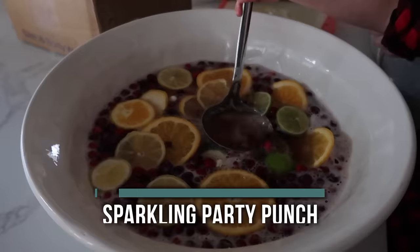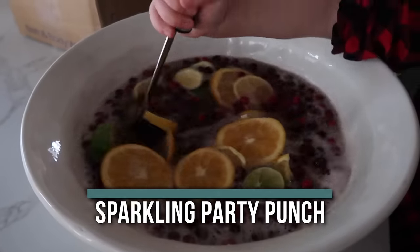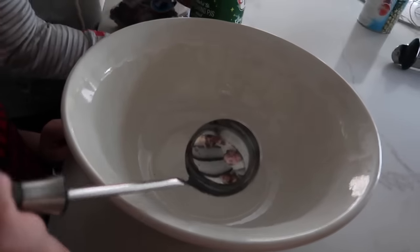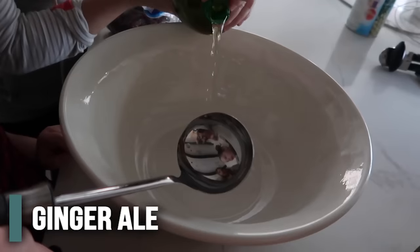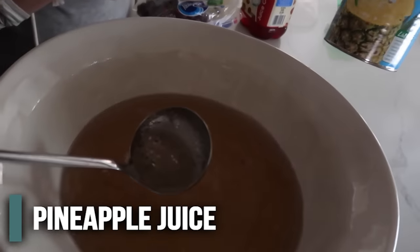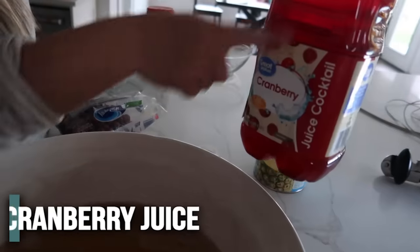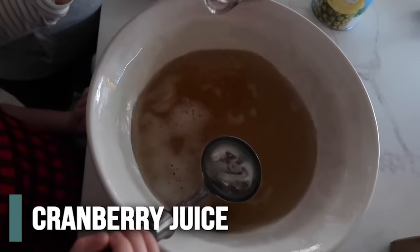Growing up, my mom always made a delicious drink on Christmas — this is our citrus party punch. It takes about two minutes to throw together. We're cutting the recipe in half since it's so big. Pour in about two liters of ginger ale, then two cups of pineapple juice, then two cups of cranberry juice or juice cocktail.